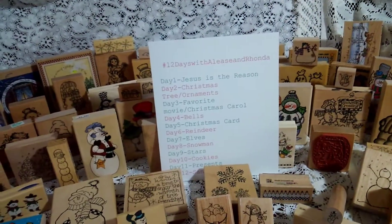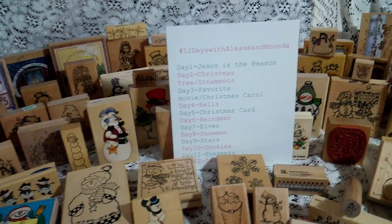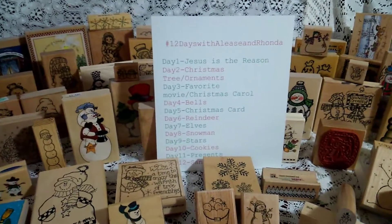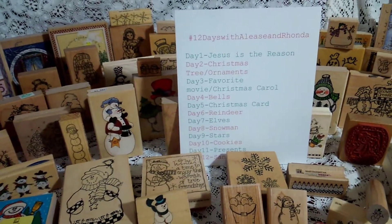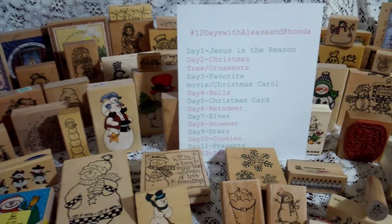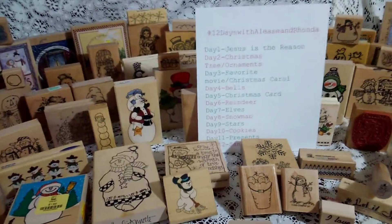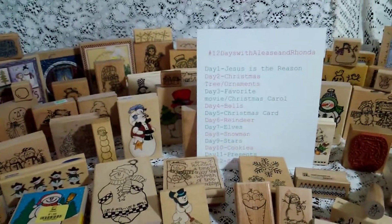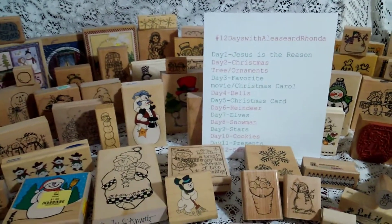This is a collaboration between Elise — Lisi46 on YouTube — and Rhonda, who is Rhonda's Got a Project. I'm new to subscribing to her with this all starting, and she makes such pretty things. You guys gotta go check her out. Lisi46 and Rhonda's Got a Project on YouTube and Instagram.